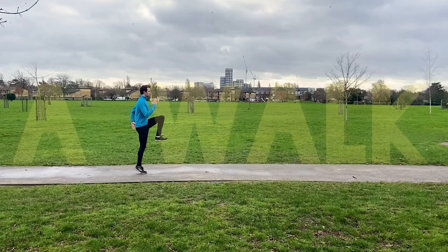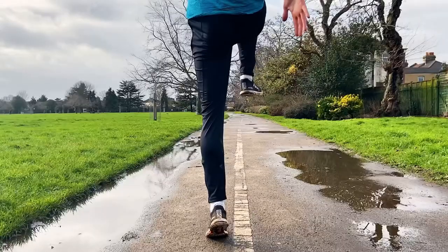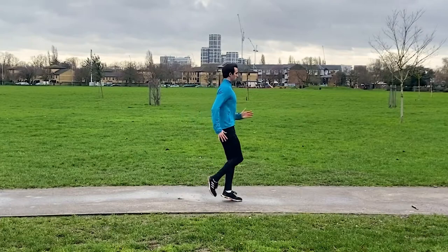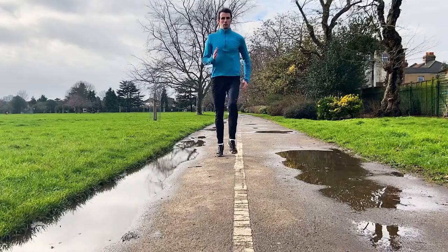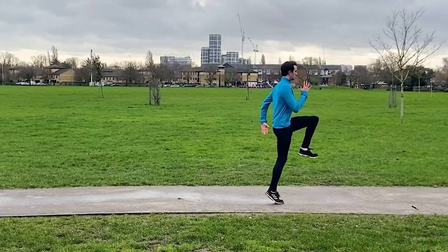The first drill is an A walk. Standing as tall as possible and keeping on the balls of your feet throughout, drive your knee up towards waist height, keeping your toes pointed up towards your knee. Pause for one to two seconds before lowering the foot down towards the floor and repeat on the opposite leg. In order to move forward, lean forward slightly, remaining as tall as possible.